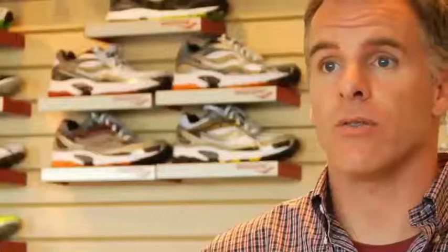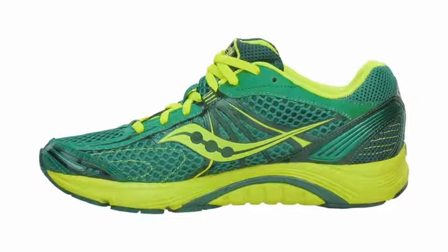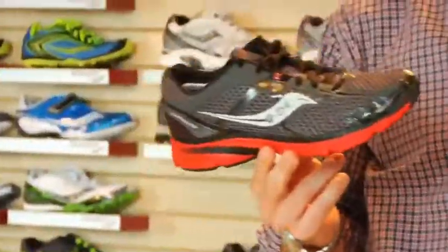This shoe has a four millimeter heel to toe drop, so it has a great transition and great foot strike — modern, clean, simple design language to it — so it really holds your foot down in a fantastic way. When you look at the population, there's a lot of runners that can really run the shoe on a daily basis, which is a great thing for us.